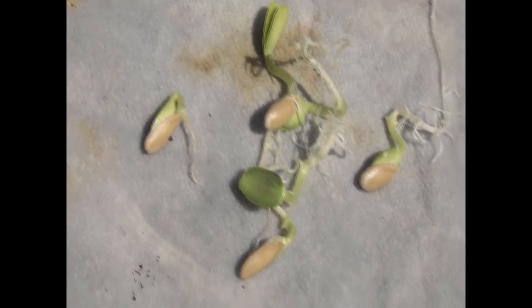If you don't have any seed starting mix, no worries — you can start and germinate seedlings without any soil whatsoever. We have cantaloupe, watermelons, and cucumbers, and they've already germinated in five days with no soil. Want to see how to do it? Here we go.